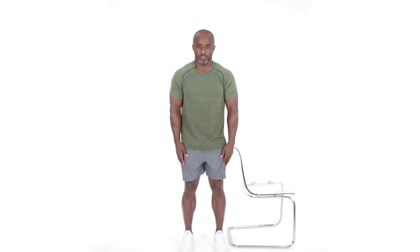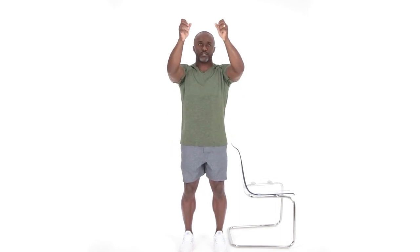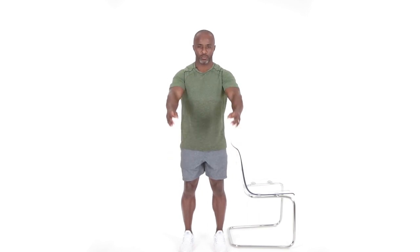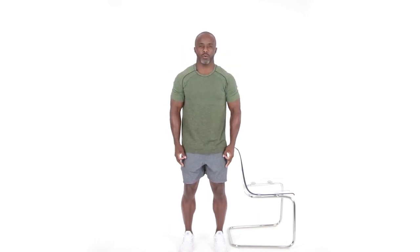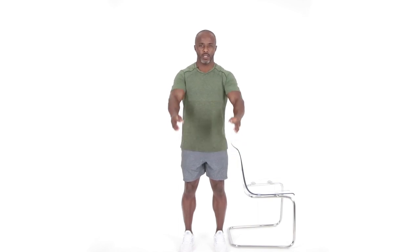Now we're going into some anterior raises. We're going to be working that anterior delt here at the front of the shoulder. Very good exercise for helping you to reach up to those cabinets and being able to take those heavier jars out or whatever you need to take out from an overhead position. We're going to perform this exercise for three sets of eight repetitions. Again, staying relaxed, knees are soft, breathing — exhale on the squeeze, inhale as you relax. Eight repetitions and relax.